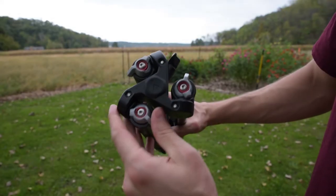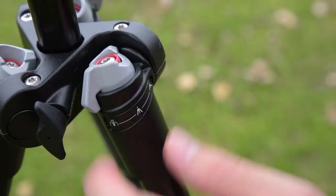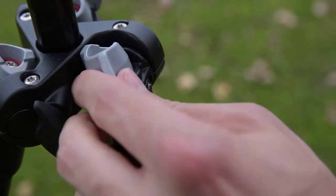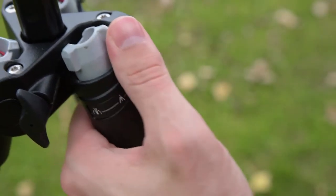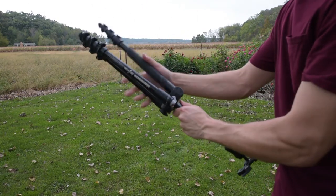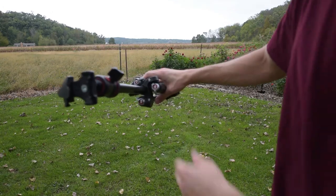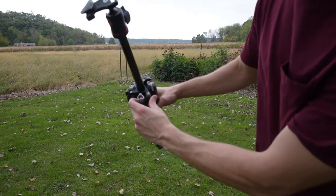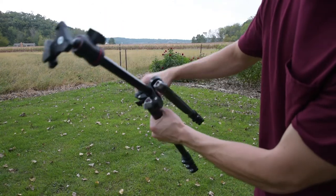At the top here you have these knobs that adjust depending on the way that you want the legs to go — I'll show you that. Open this thing up, the legs swing out and this is where you adjust these knobs up here. If you want the legs to go in the normal spread, click all those to there.